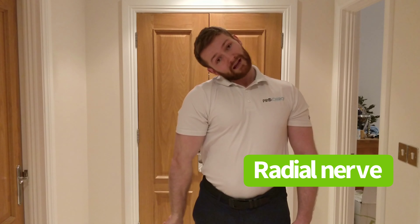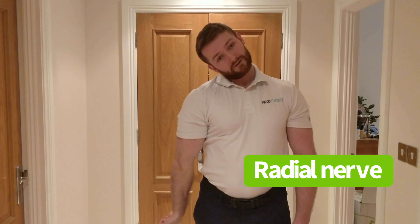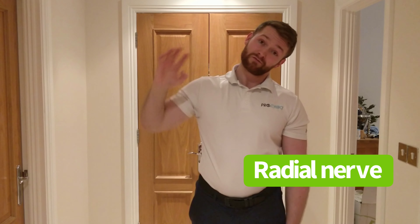The whole movement is stretching the nerve here and relaxing the head, and then the opposite. Try to do this ten times and repeat as many times a day as you feel benefit from.